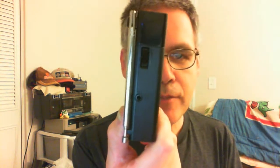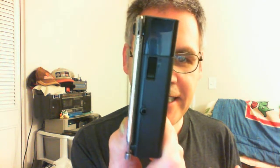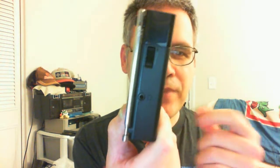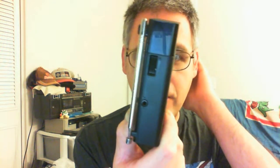On this side I have the volume controller and it's dual mono — it's not stereo. It's not FM stereo or AM stereo.